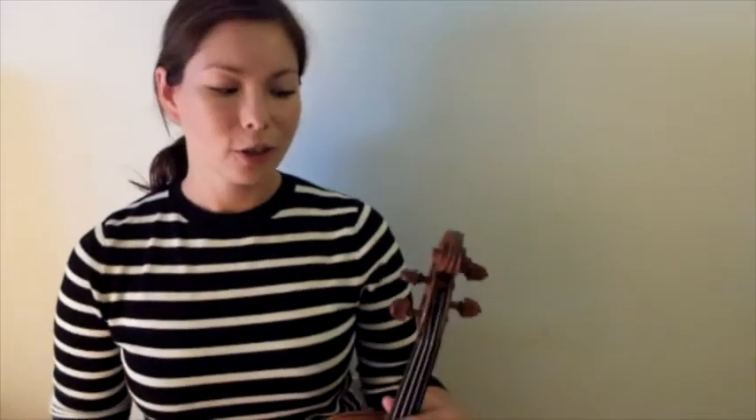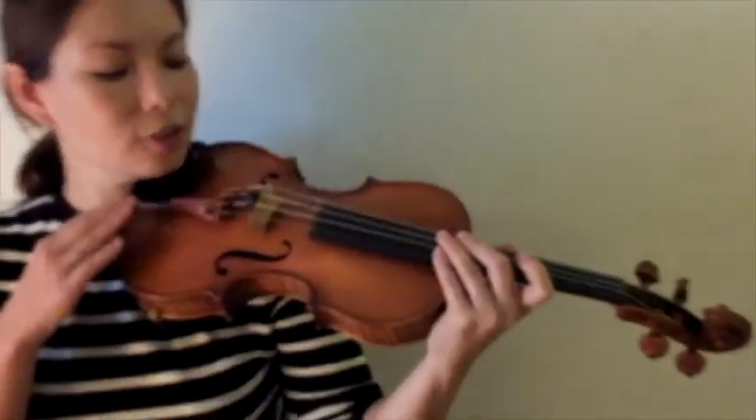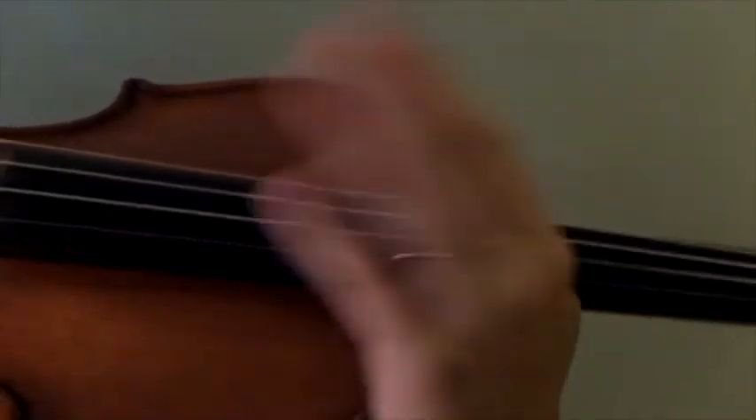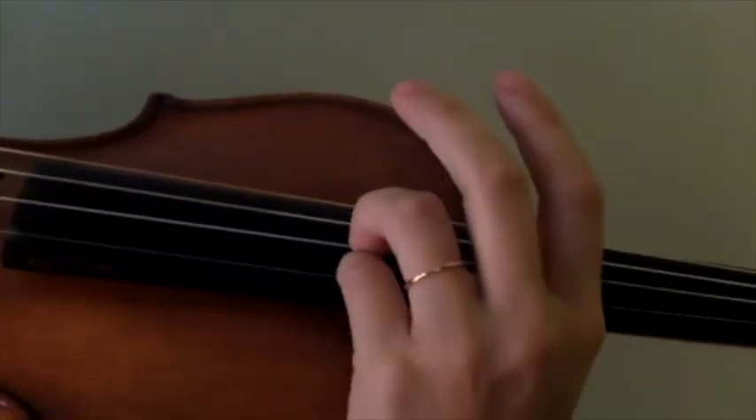So let's do that whole thing one more time, all together. Everyone's in rest position. Cellos, you have your legs hugging the widest part of your cellos, pegs behind your ears. Violins and violas, count one through ten and get your chin in the chin rest. Cellos, you have your burger C hands ready to go. Violins and violas tap up high. Everyone get your pinky finger ready. Here we go — violins start. One, two, three, go.